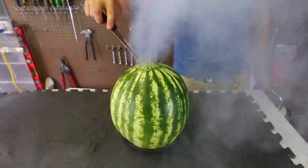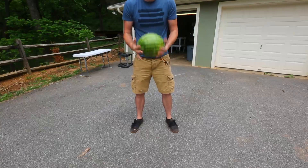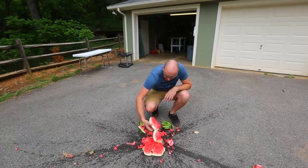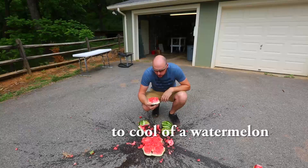I know what you all want me to do — you want me to smash it and see what happens. Oh man, whoa. Well, that's one way to cool off.